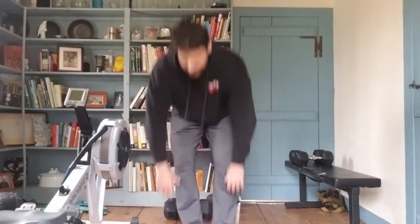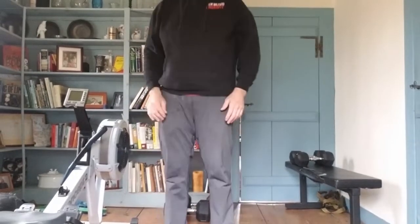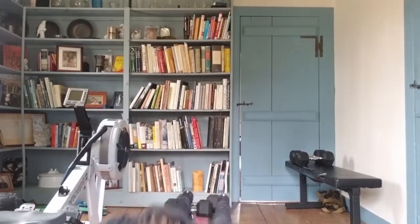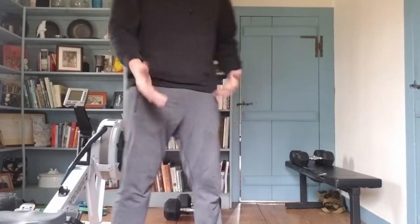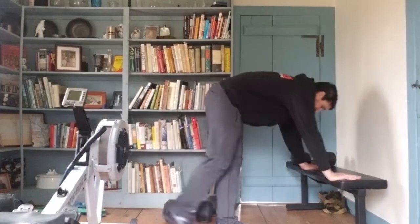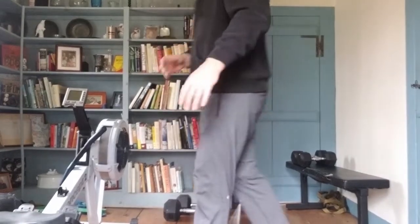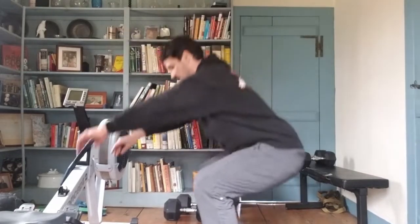For a burpee: drop down, jump back up, small jump. If you can't jump due to mobility restrictions, put one leg back, one leg up, small jump. If you can't do that, use a bench or box — hands on the bench, feet back, stand up. There are your burpees. Air squats: get a good squat stance, sit straight down.